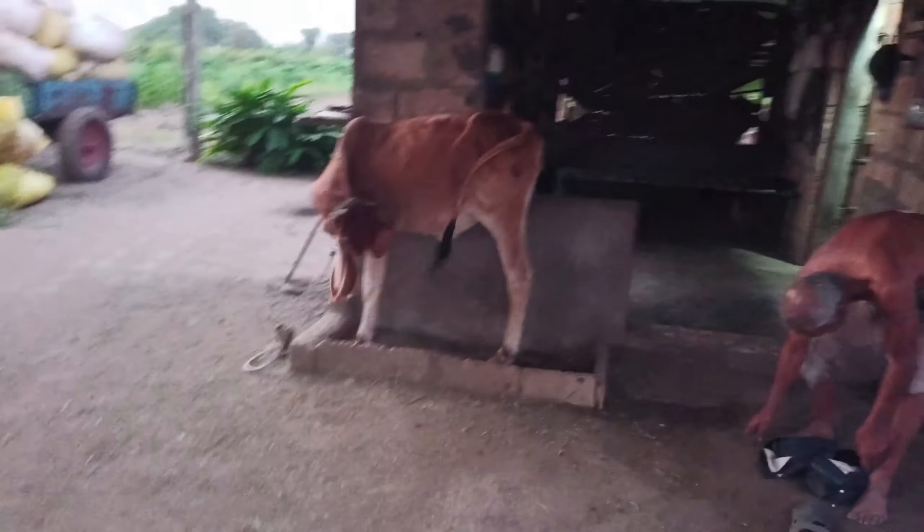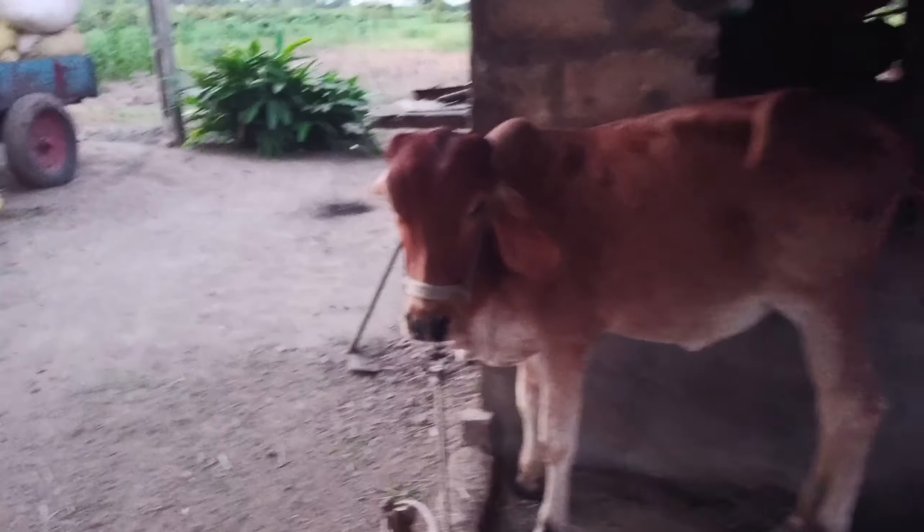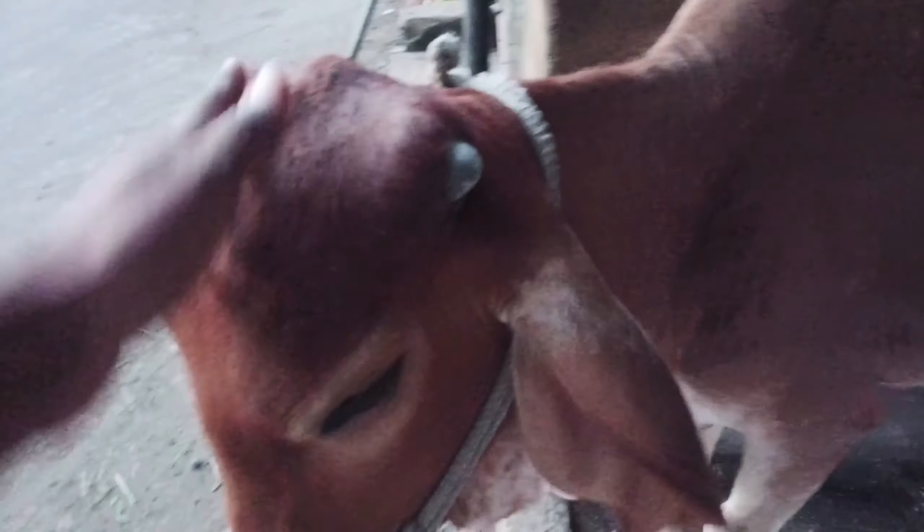Look at that! I would like to eat it. It was very good to see how it was going to get out of here. Okay?